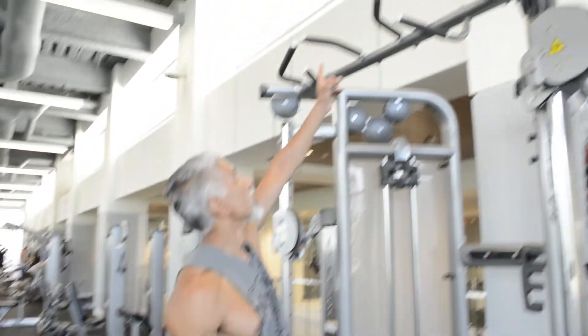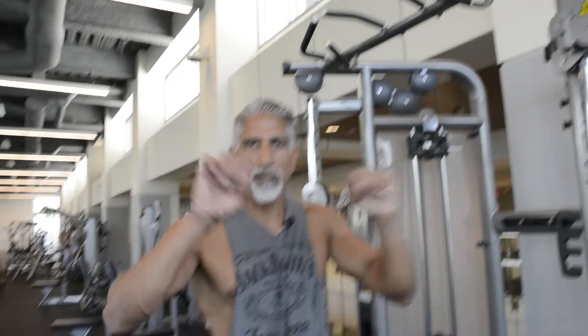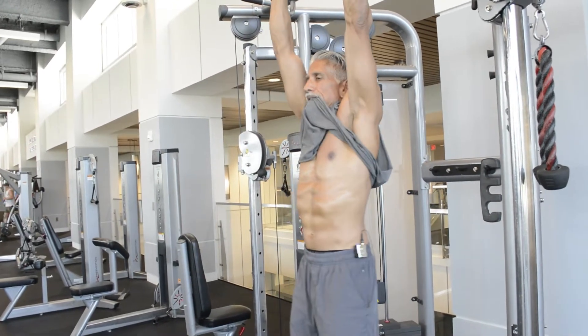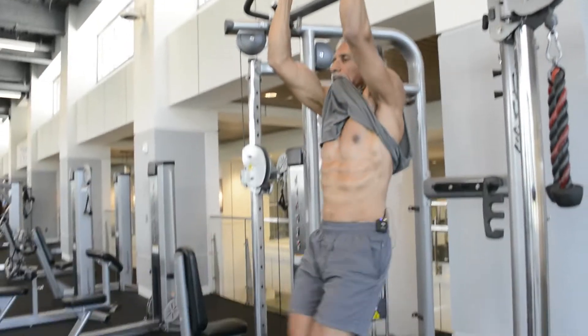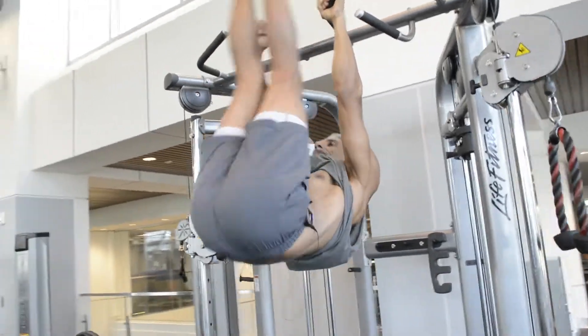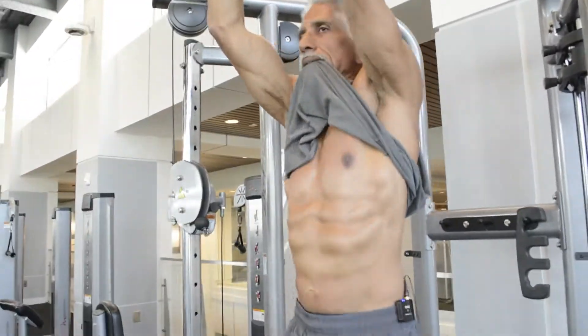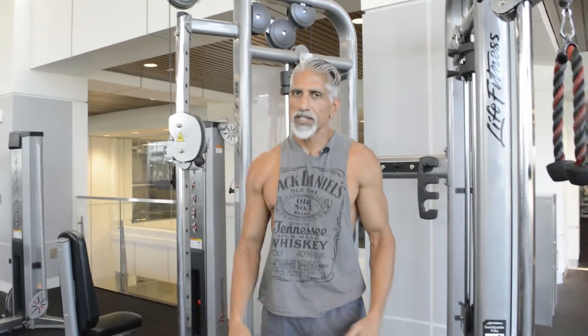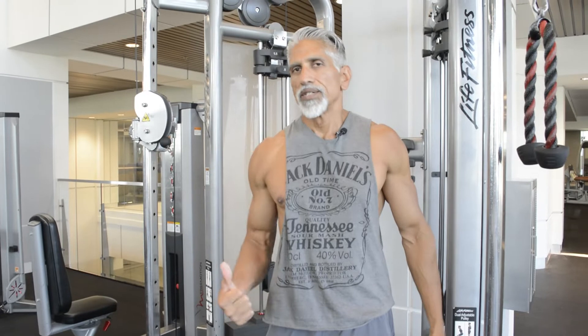Next we're going to do straight leg raises. You see people at the gym doing this a lot, but it helps to have a bar where you can get your legs between it — if you use a straight horizontal bar, your shin is going to hit the metal and it kind of hurts. It tightens up your abs, your rectus, and your hip flexors — it gets it all going. Try to do ten of those, three or four sets.